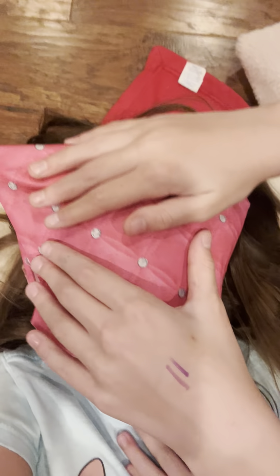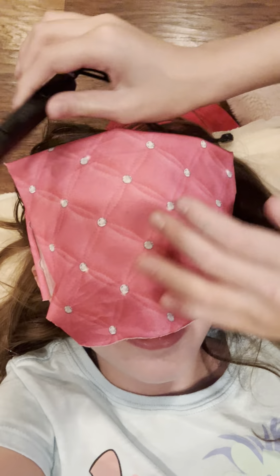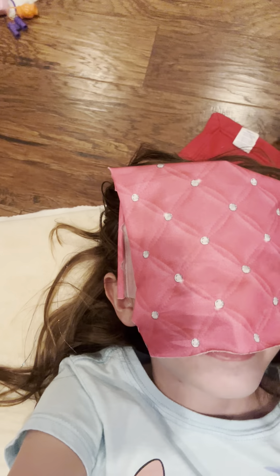We're doing ASMR. Okay, so we're just going to start with this. I folded it a little bit. How does it feel, doll? Beautiful. What is that? Don't worry, just something to put it on more.